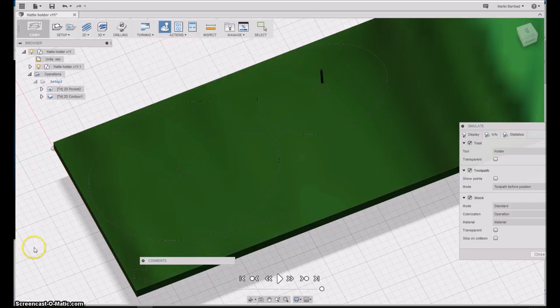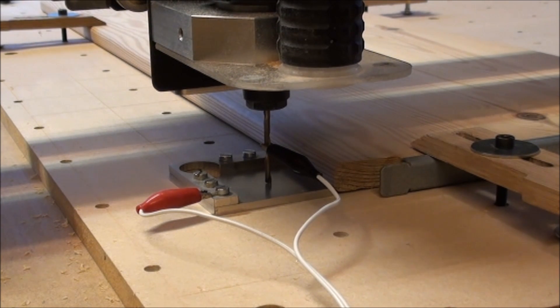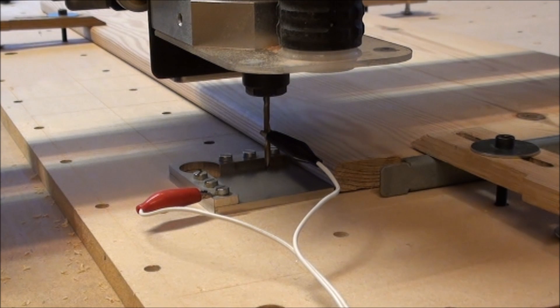Let's go see how it works on the machine. With the material in the machine, I will start with offsetting of the work surface, and then we should be ready to do the milling.